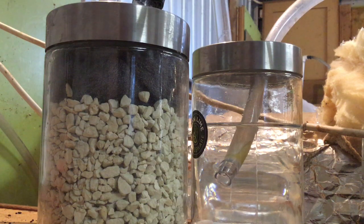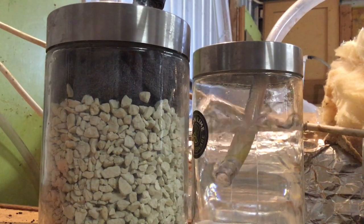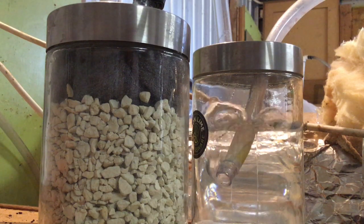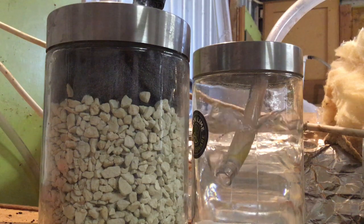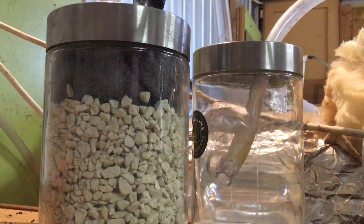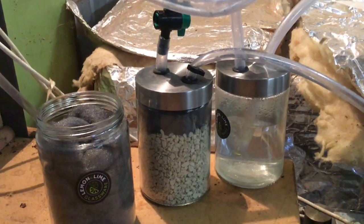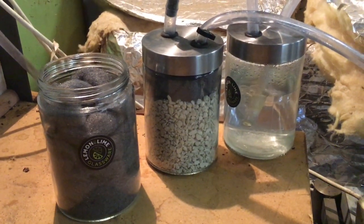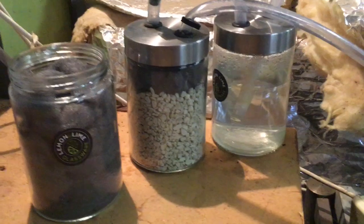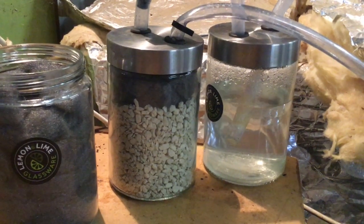I've just done a very crude setup here but I'm just about to turn the tanks back on, so you'll start to see it bubble. Being clear jars, it'll be a lot better than the last one I had. This is all a build-up from when I had the valve turned off at the tank when I had to hook this new system up.